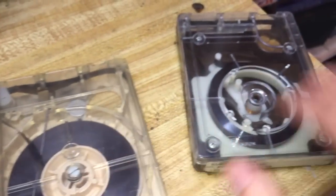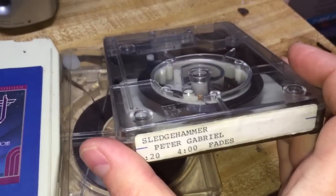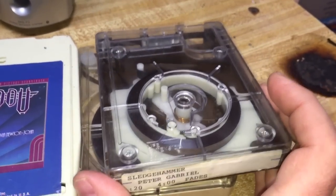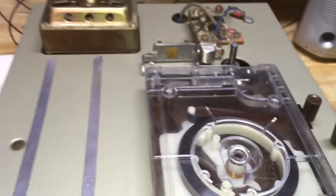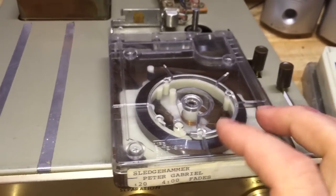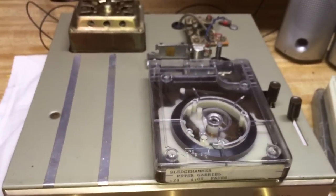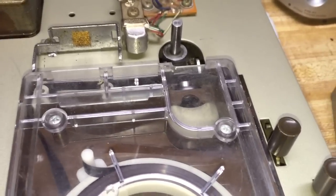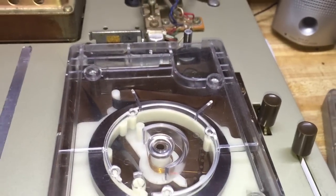Another cartridge that works on this system is this little guy — a cart that was used in radio stations. It does play on this deck, but it doesn't play at the right speed, because these were recorded at 7.5 inches per second, so it's going to play slow. The forward-thinking part I mentioned is that this machine doesn't have a small well in the front like an 8-track player — it was made wide so you could put different sizes of cartridges on it. There was even a singles cartridge you could use to play one or two songs.